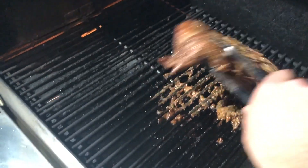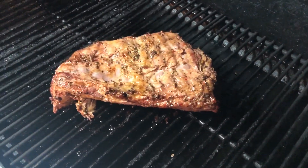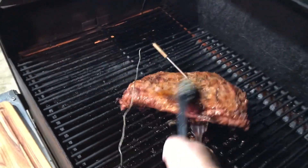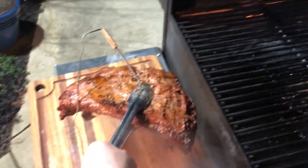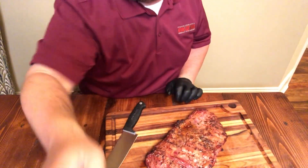It's going to go up to about 100 degrees or so. I'm going to flip it and let it continue. It's at about 130 in the center. I'm going to go ahead and get it off now and let it rest.